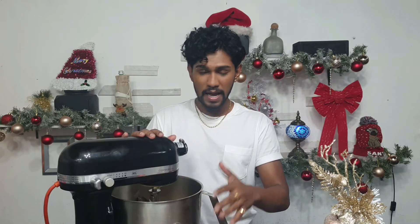Hey guys, what's up? It's Adrian, welcome back. I hope you're doing great. So today we are finally making my iconic fruitcake. Let's get into it. I have two cups of granulated sugar and one stick of butter.